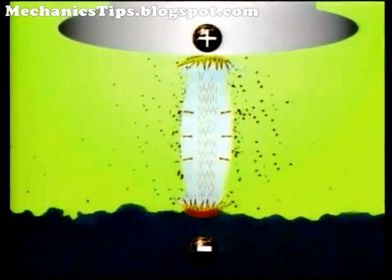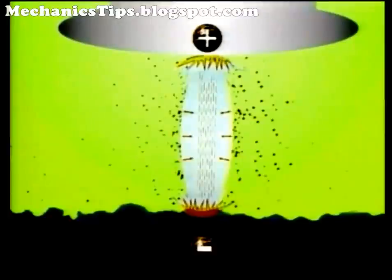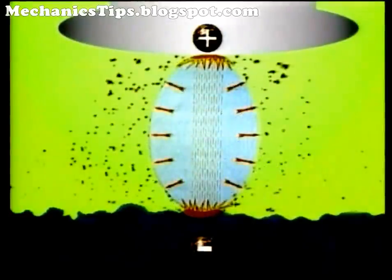As the field's voltage increases, the material in the conductive bridge heats up. Some pieces ionize to form a spark channel between the electrode and the workpiece. At this point, both the temperature and pressure in the channel rapidly increase, generating a spark. A small amount of material melts and vaporizes from the electrode and workpiece at the points of spark contact.